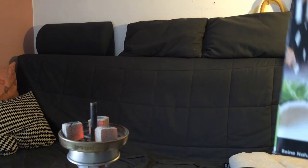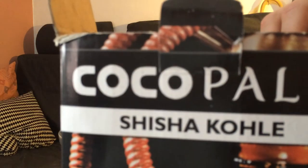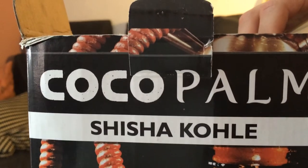Hey guys, welcome to another review. Today it's all about the Cocoa Palm Shisha Kohls from Germany.